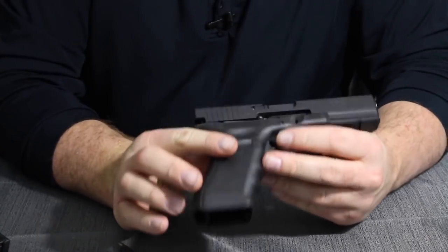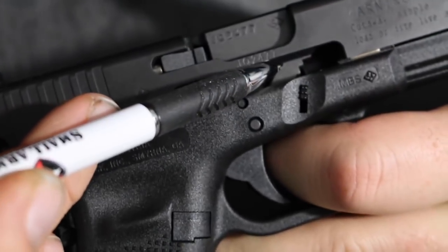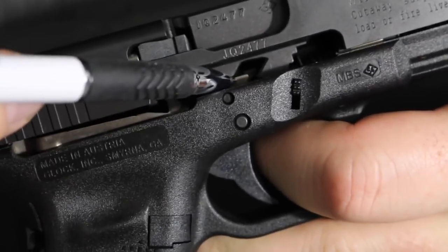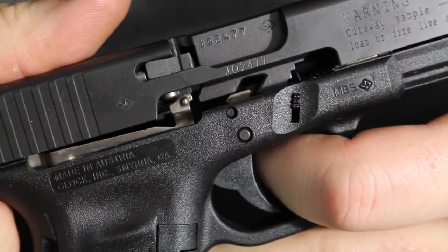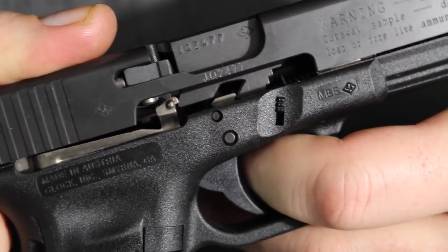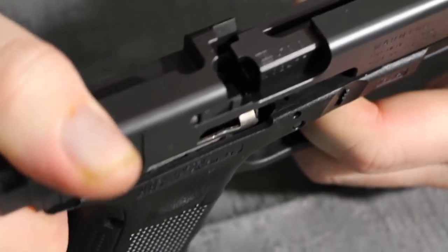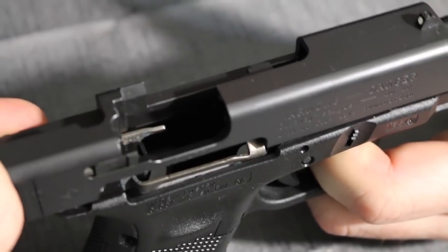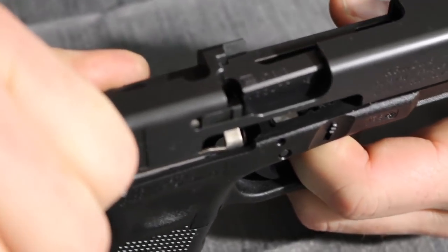So now we're going to take a look at how the unlocking process takes place. We have the barrel locking surface and the locking block. Once the trigger is pulled, the slide starts to move rearward — we can see how the barrel is engaged by the locking block. Now the locking surfaces unlock, allowing the slide to go all the way to the rear, extract and eject the fired cartridge case, and the recoil spring returns forward to load.